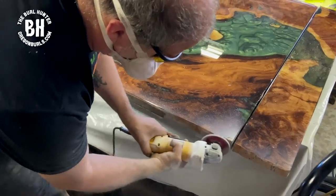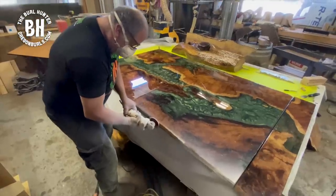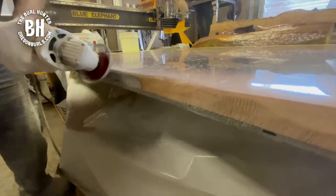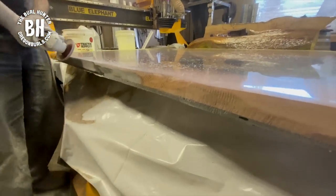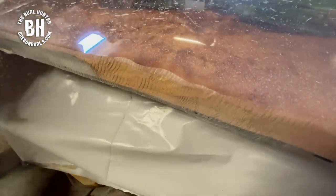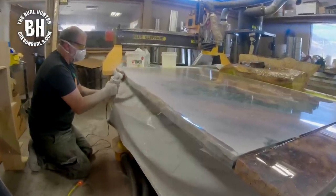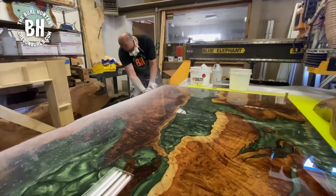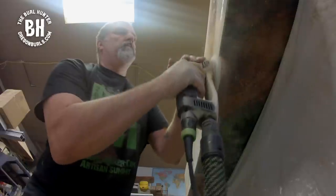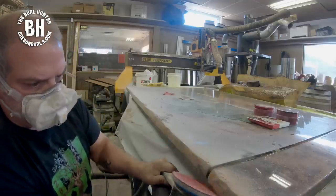Our client wanted a live edge inside and on the outside of the island, so I'm naturalizing the edges for this island countertop. I'm doing a final sand all the way to 220-grit sandpaper.